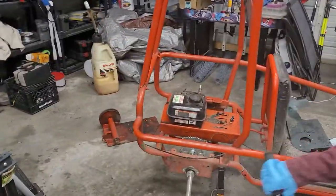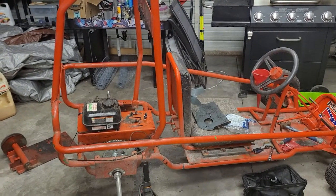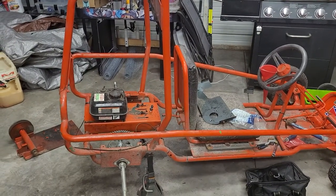So we're gonna get this motor slapped back together, get it loaded on the trailer, and go home. Thanks for watching us.